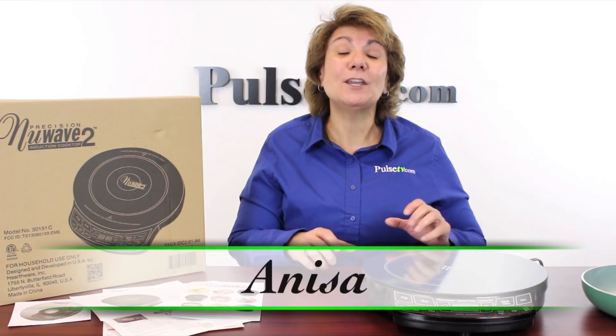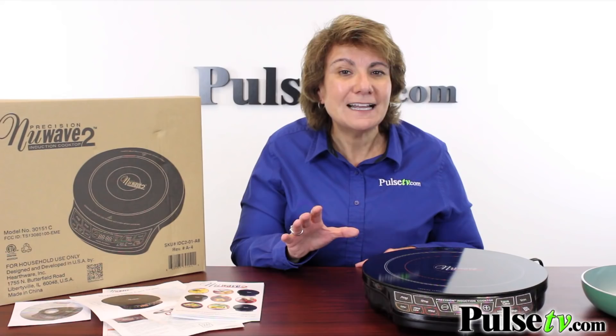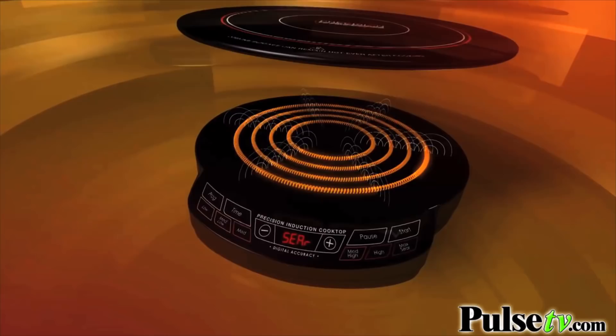Hey, it's Anissa, bringing you the number one induction cooktop on the market, the new Wave 2. Now you've probably seen this on TV, but did you know it's the fastest, safest, and most energy efficient way to cook?